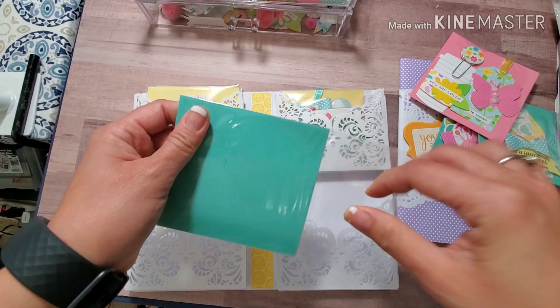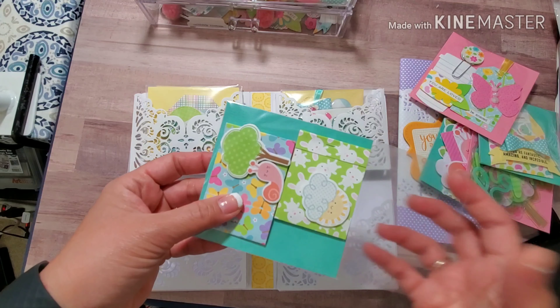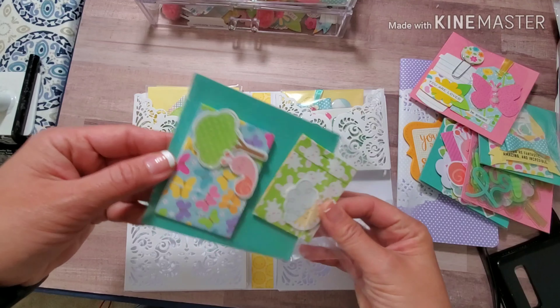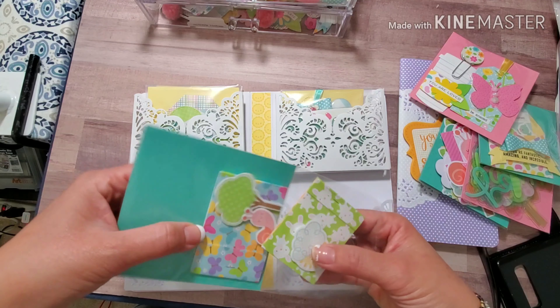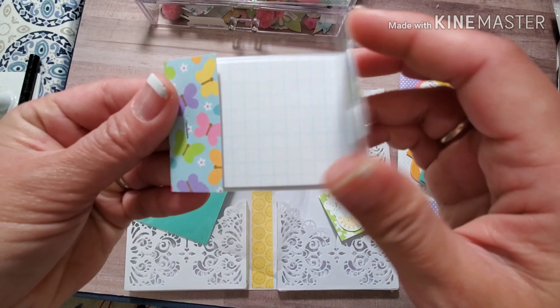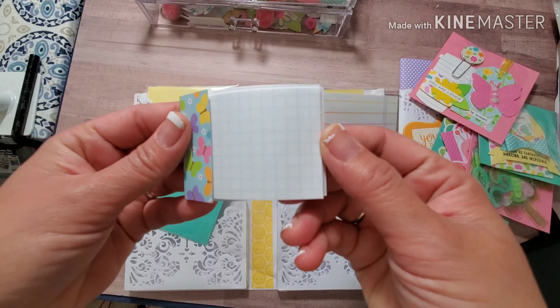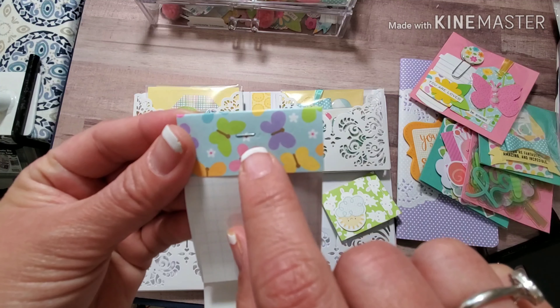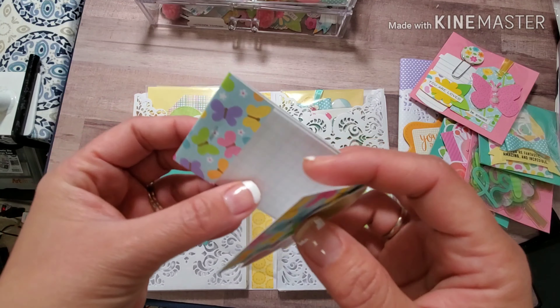This one is a matchbook inspired by a Simple Stories ephemera kit. The Simple Stories one is a little bit bigger, but this one is made to be small and cute, and it has some pages in it if you want to take some notes.